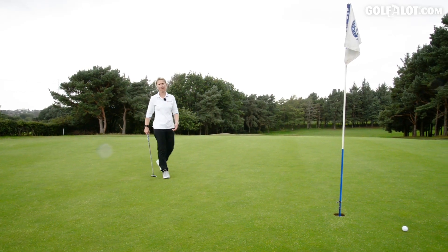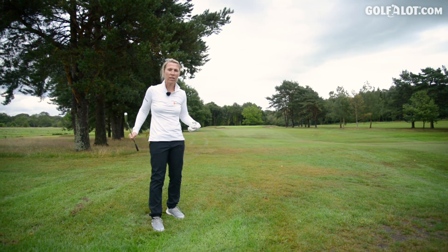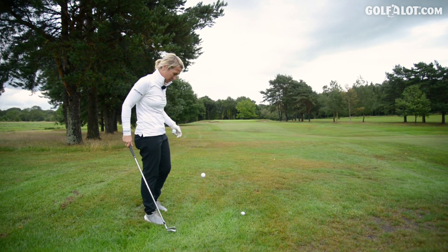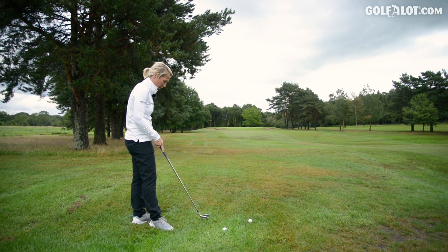I found with these irons I can shape them, but I've had to over-exaggerate to get that draw and fade. Now, I know I don't normally hit in the rough, but I'm here to show you all scenarios — let's see the forgiveness out of the wet stuff. So that's not a great lie. I might give myself a flyer lie to start with — I think that's important to see how much these go. So I'll give myself a flyer lie, 156 yards.